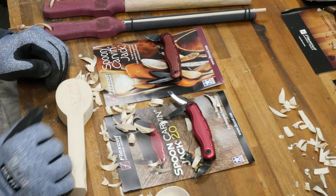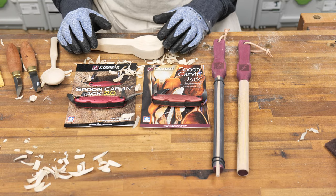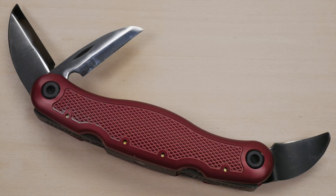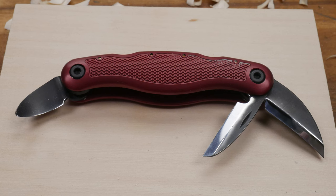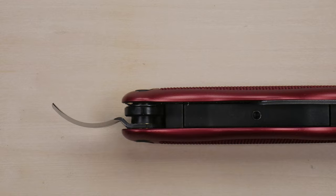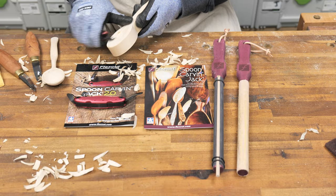FlexCut also offers a pair of knives designed specifically for carving spoons. The original spoon carving jack includes three blades: one straight blade for general purpose carving and roughing out the blank, what's called a hook knife with a very shallow curve, and a deep hook knife — a little shorter but with a much more pronounced curve, which you'd use for scooping out the bowl of your spoon.